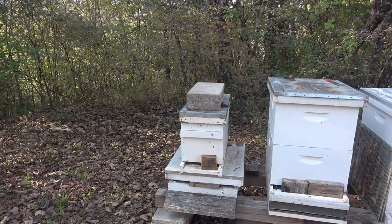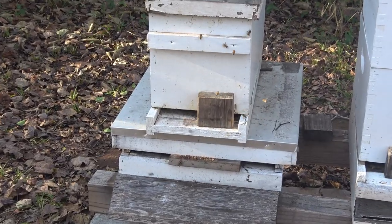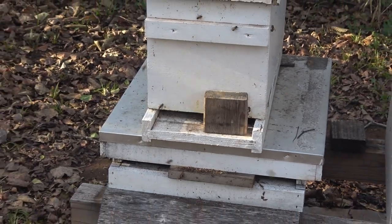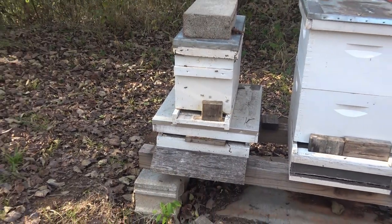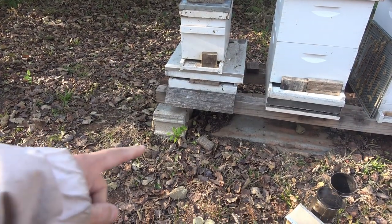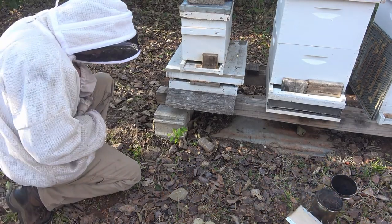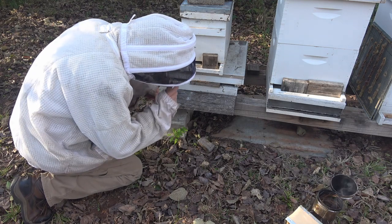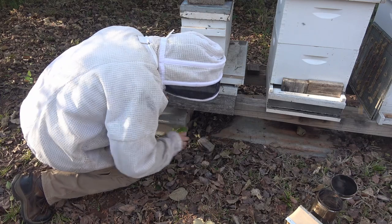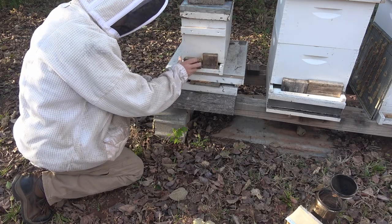Something I noticed odd on nuc number five is I had reduced this down to just that little space on the right, and something has pulled the block off of there. So I'm wondering if I'm already getting skunk attacks. I look down there, you can see the block down on the ground. I look around here for skunk plugs — a little plug of bees — and I don't see any. So that's really weird that something has pulled that block off.